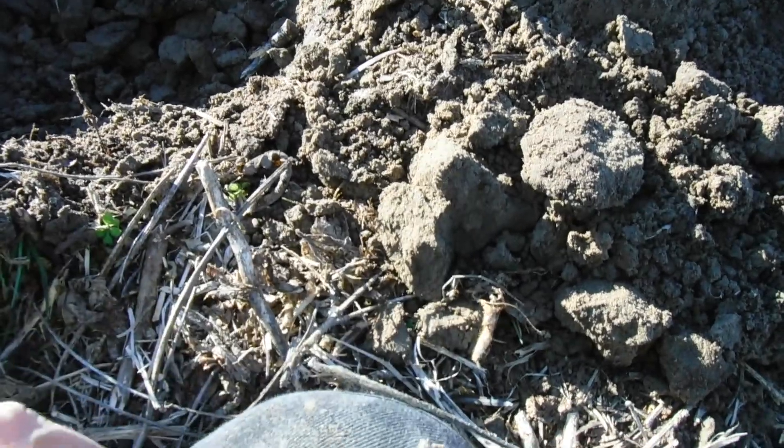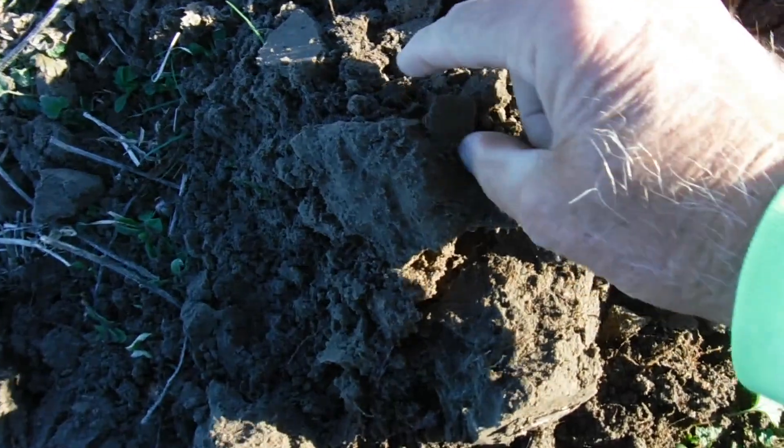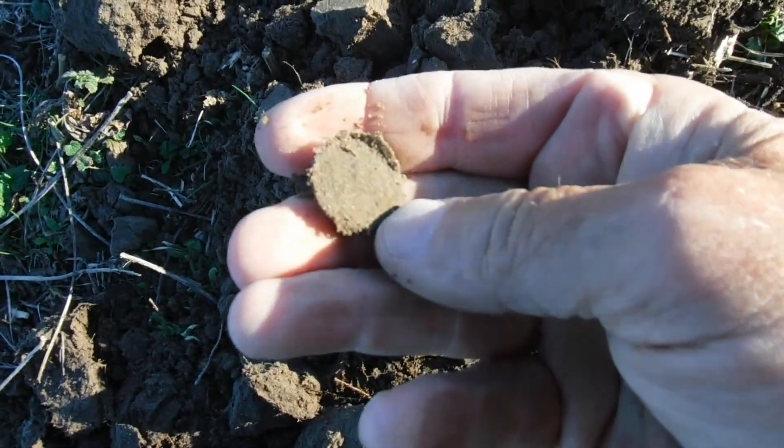Thought we might have a large cent sitting there for a minute, but it's a button — and a big button too. Got something else around here but it was a 33, so I don't think it's gonna be silver.